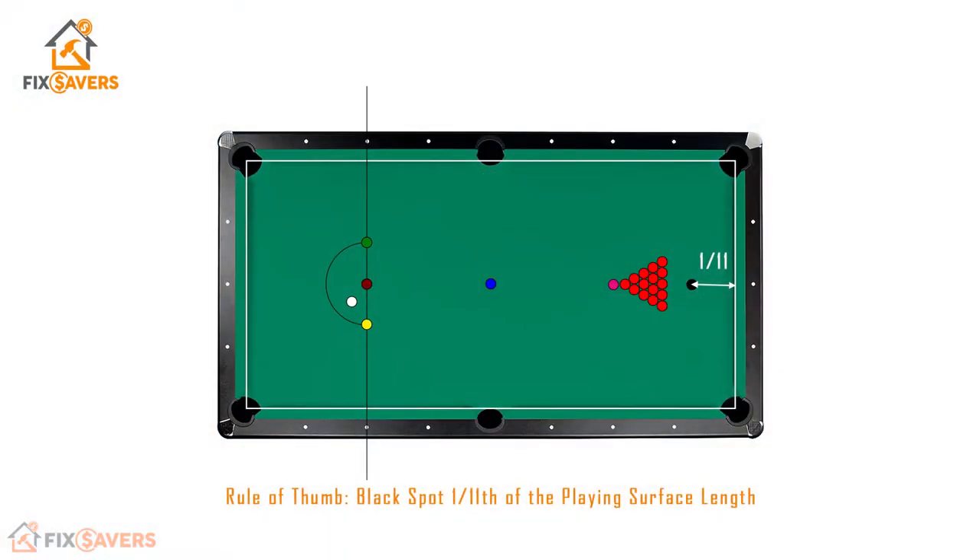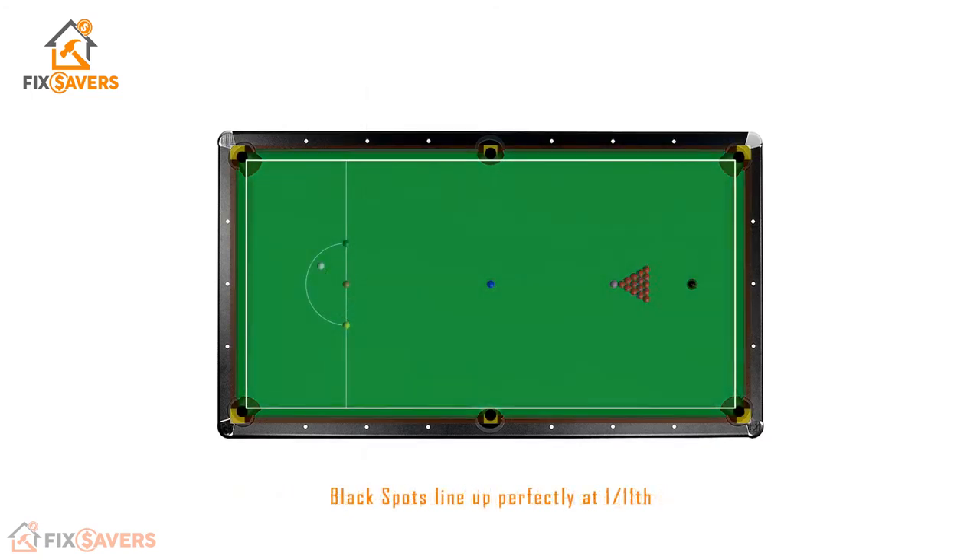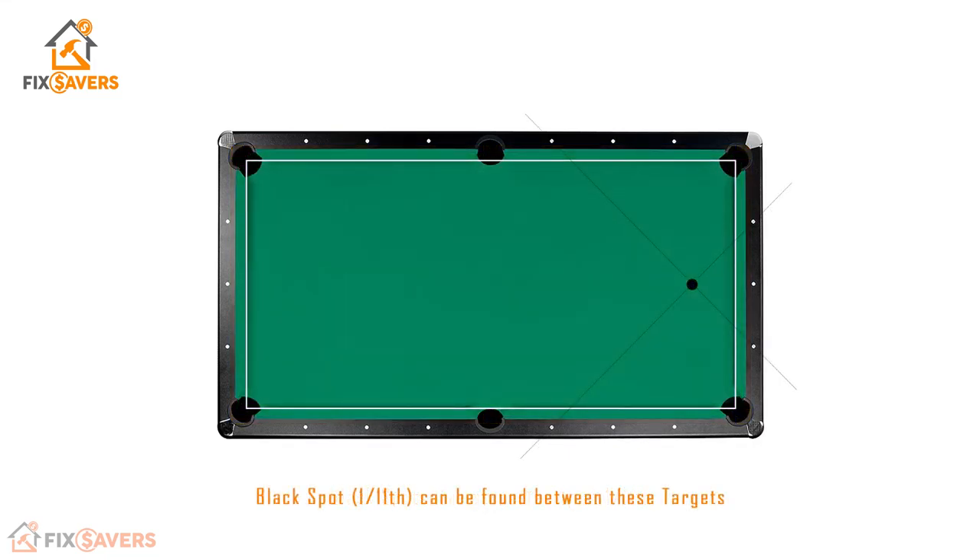Next is the spot for the black ball. The rule of thumb is that it should be placed one eleventh of the total length of the playing surface, positioned from the rear cushion. Overlaying our snooker table on top of our pool table using the same playing surface, both black ball positions line up absolutely perfectly. It's also worth noting that drawing a straight line between the targets on your pool table gives you this exact same position of one eleventh from the rear cushion.